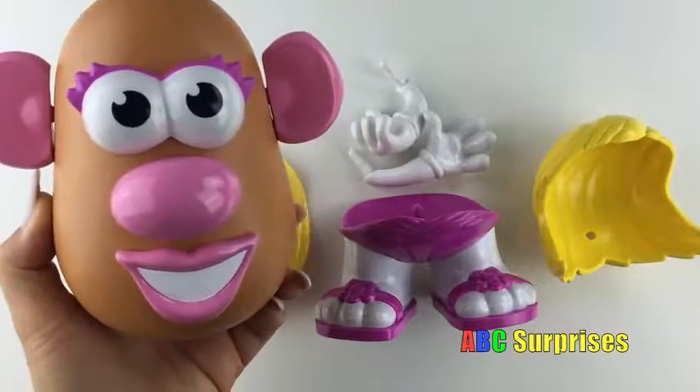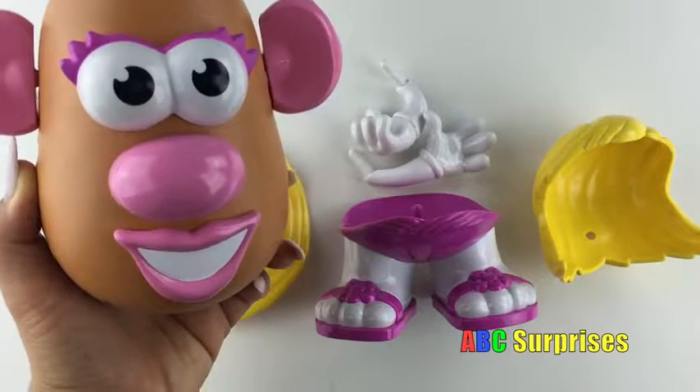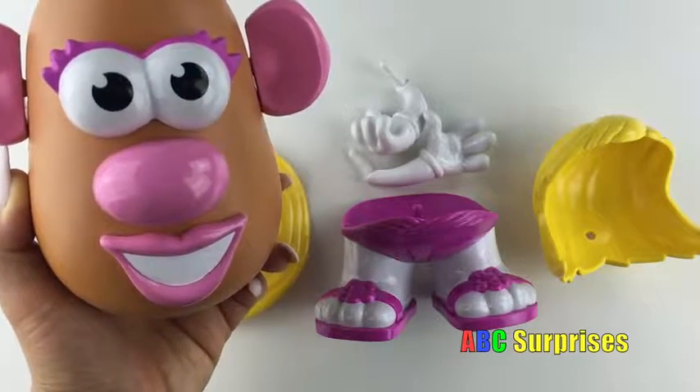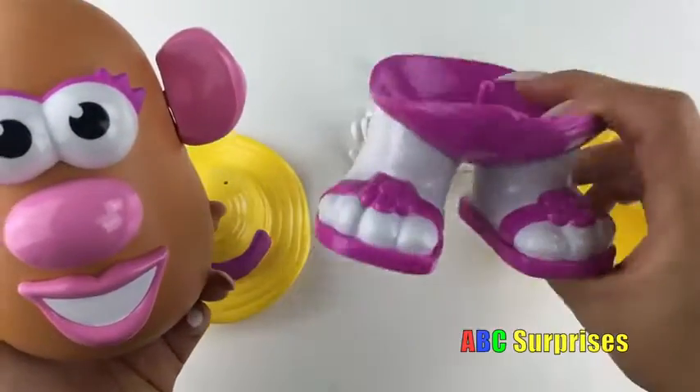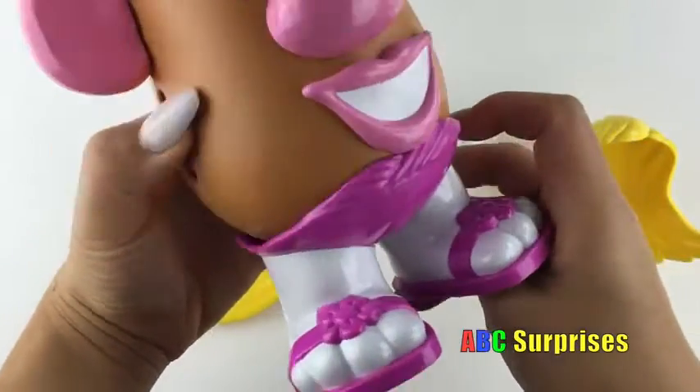Hmm, what else is she missing? Oh, that's right! Can you find her feet? That's right! They're right here with these pretty cute sandals! Let's put them on for her!